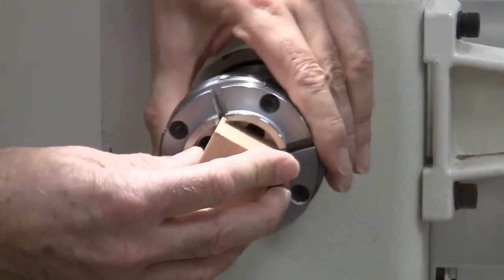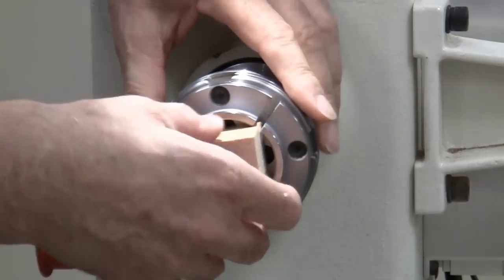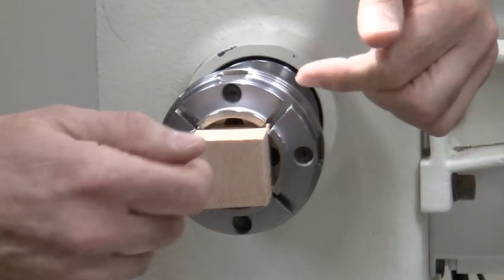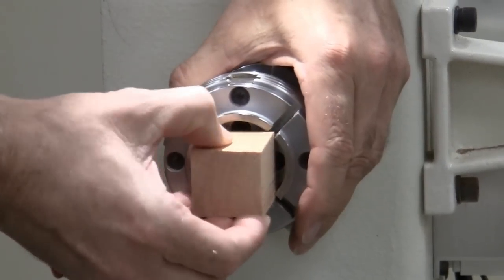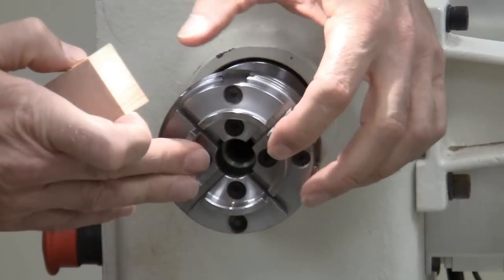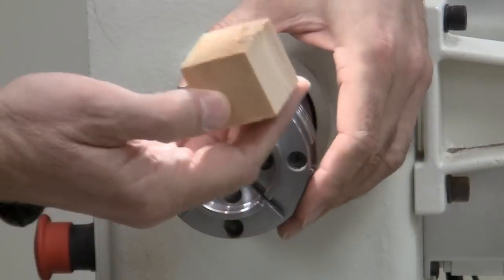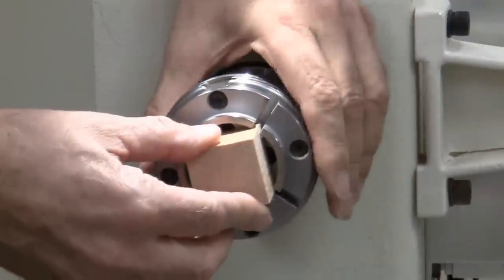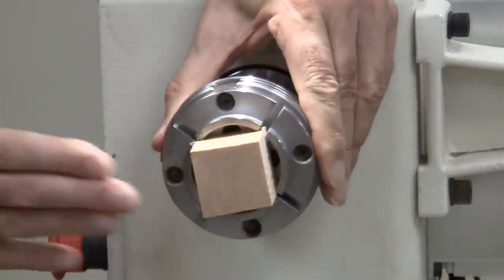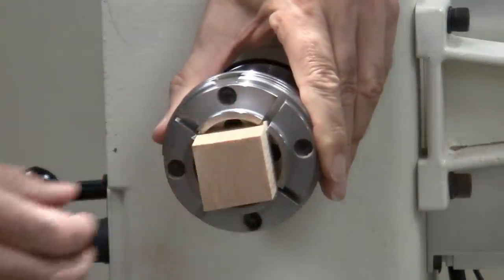This is not the officially approved way to mount something in a chuck. Typically you'd put it between centers, make a tenon, grasp the tenon with the chuck jaws and rest the shoulder against the top. But in this case, since I've got a square block, I've got equal pressure on all four sides. And when I turn, I'm coming in from the end — no lateral force — which gives a very secure fit.